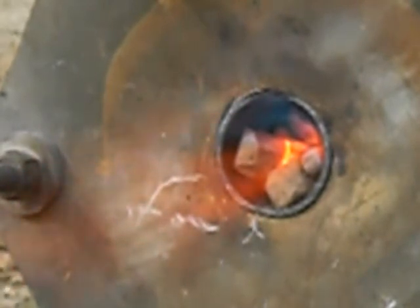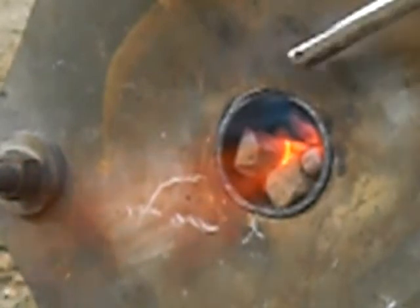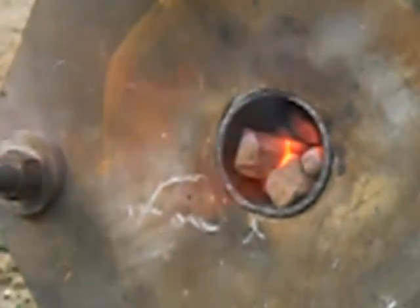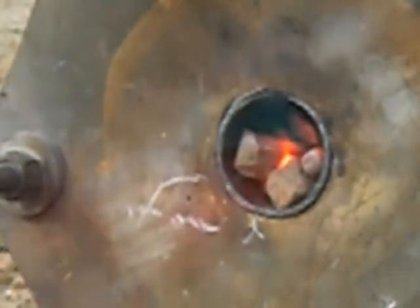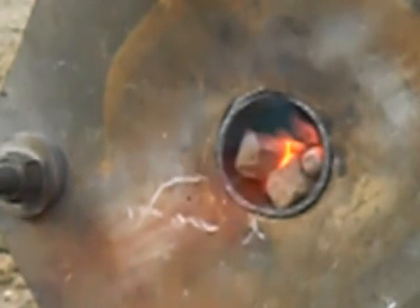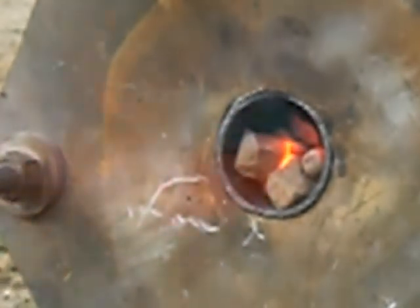Nice orange flame coming off the rocks. Back in there you can see a real nice bright sky blue, or dark blue I guess. That's adding more fuel — turning back on the fuel. Air is up all the way.